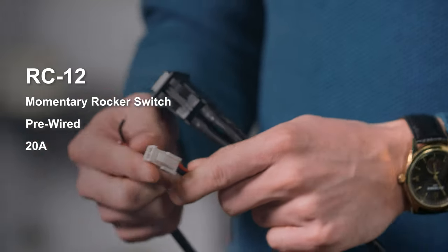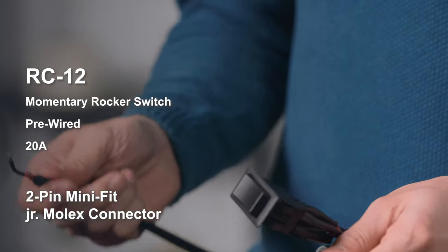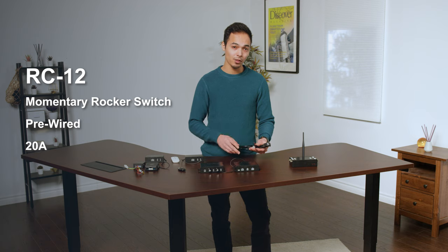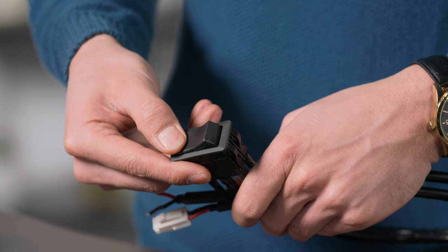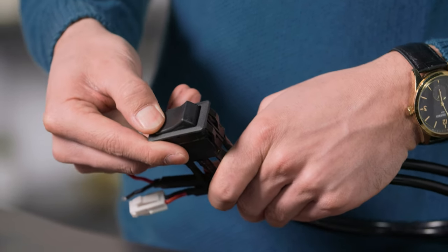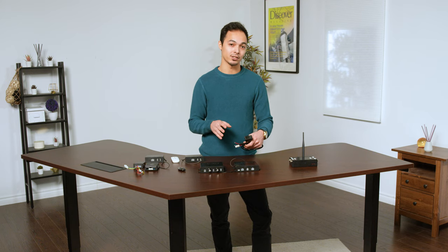Here we have the receiving end of the two-pin Minifit Junior Molex connector, and the other end can connect directly to your power supply. The RC12 rocker switch is a momentary rocker switch, meaning it's spring-loaded. If you press one end, the actuator will travel in that direction, and as soon as you let go, it'll spring back to the centered neutral position, stopping the actuator in place.